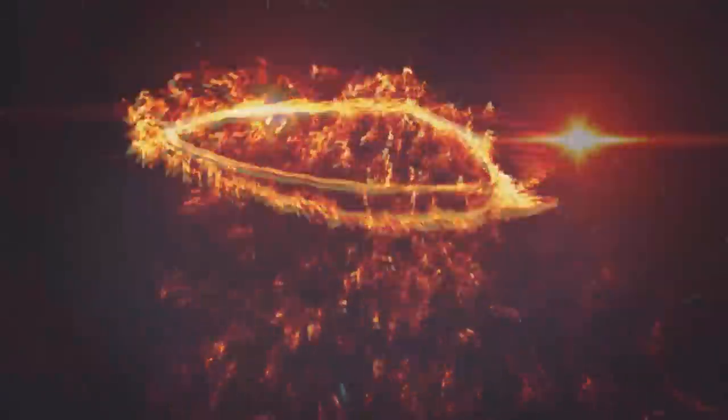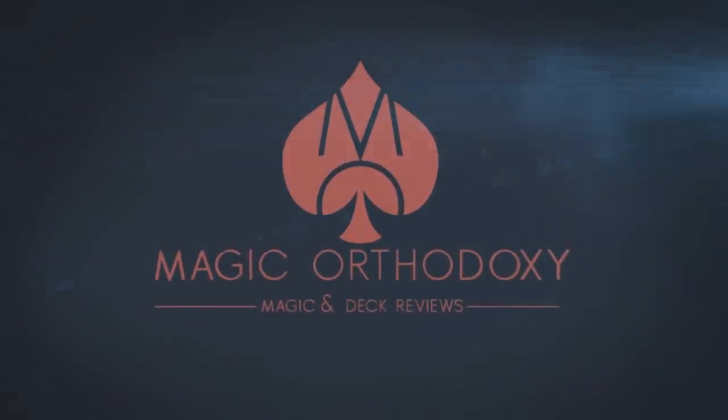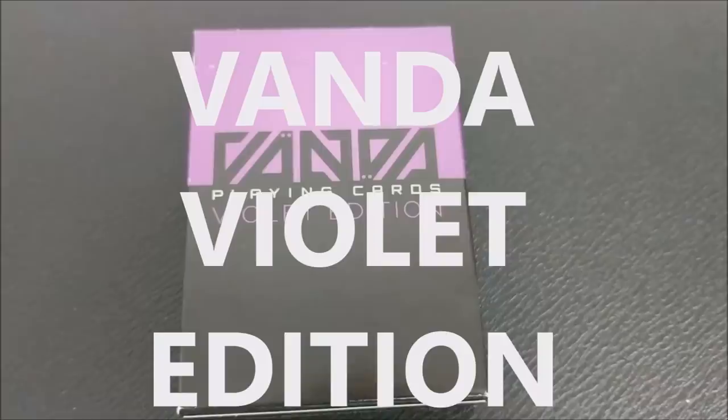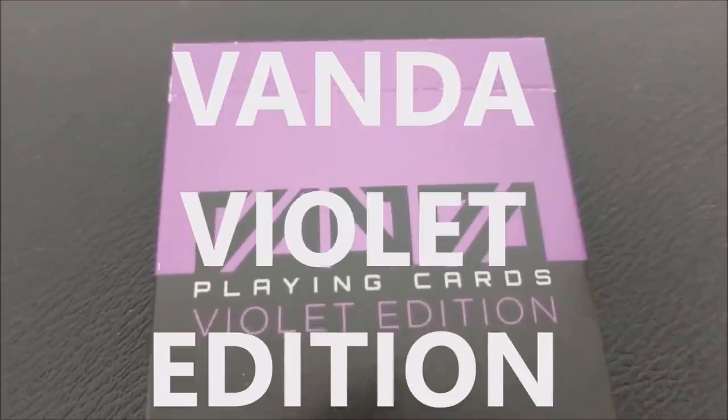Hey everybody, welcome back to Magic Orthodoxy. My name is David and this is a deck review. Today we're going to look at the Vanda Violet Edition from David Goldklang.